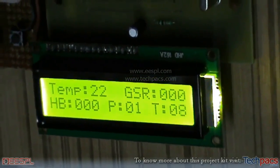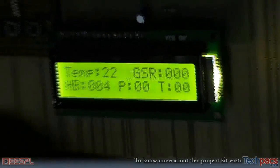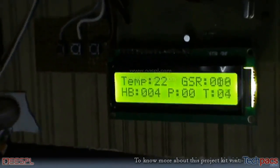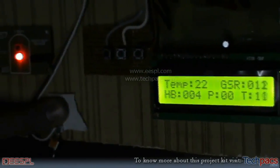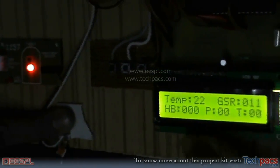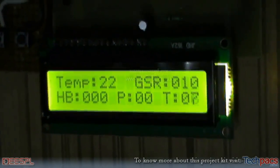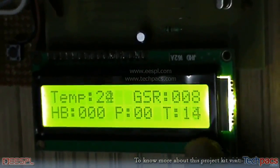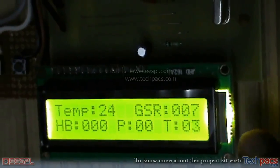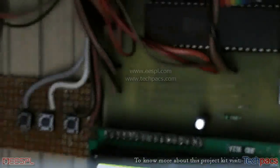Now we will demonstrate the hypertension measurement, also known as galvanic skin resistance. The person places their finger over the two electrodes and presses them. On the screen you can see values generating in real time — the GSR value along with the running time: 14, 15 seconds — giving the galvanic skin resistance measurement.